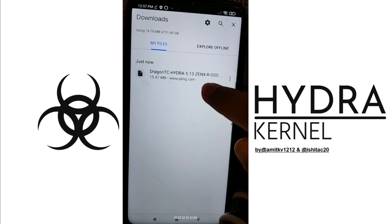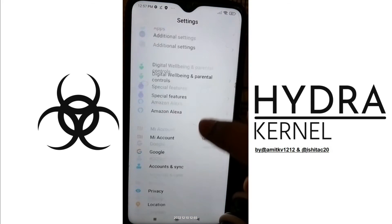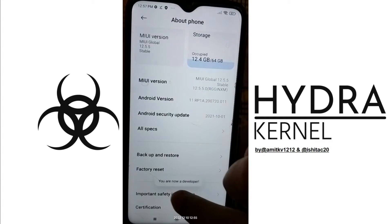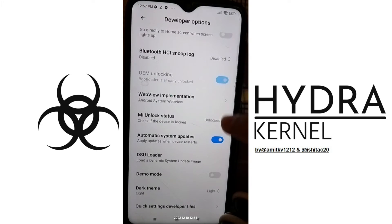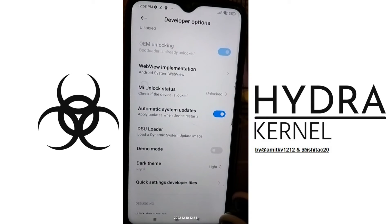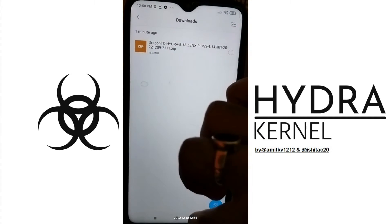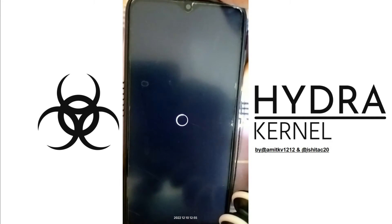I have downloaded the Dragon TC Hydra Kernel, with the version name ZenX. Now make sure that your bootloader is unlocked. To check that, come to About Phone and press the MIUI version seven times — after pressing it you will get that you are now a developer. Press the back button, scroll down, and click on Additional Settings. Here you can see the Developer Option. My device is already unlocked — make sure your device is unlocked as well. You can unlock it without loss of data. You don't need to enable USB debugging; the only requirement is that your device should be unlocked.